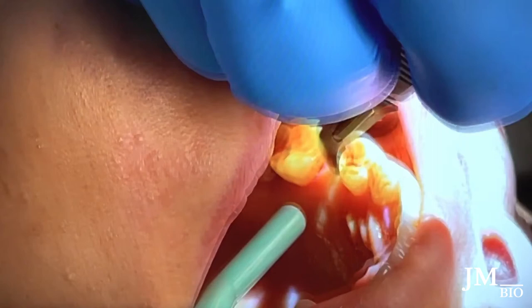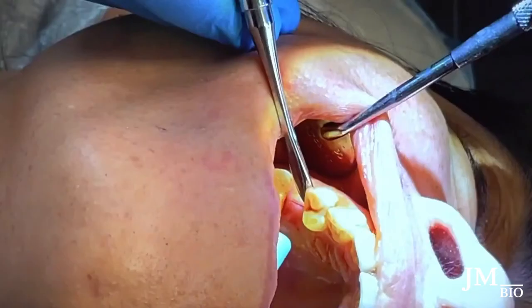The way I use my periosteal elevator — I love to use the tooth as a fulcrum because it doesn't slip. When tissue tears it's because your instrument slips. I put the periosteal elevator in and use the adjacent tooth as a fulcrum to lift the tissue up. Once it's separated, I use the back molar to elevate off. There's no slippage and the tissue comes out clean.